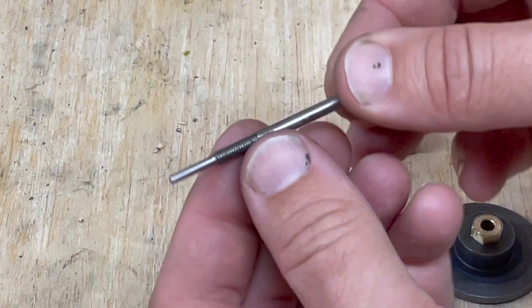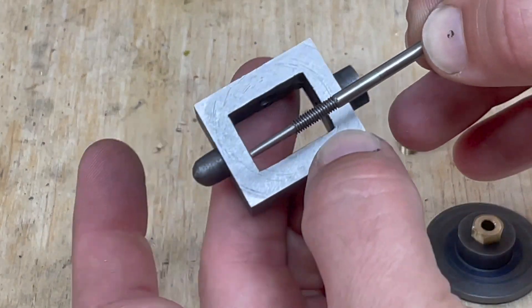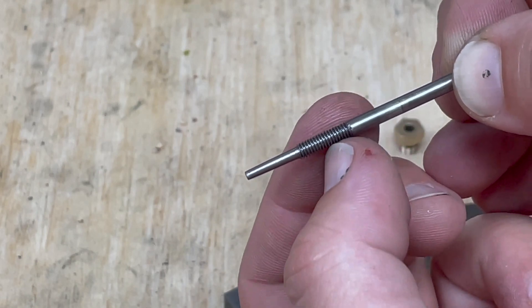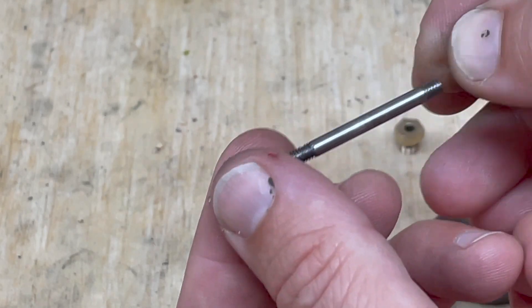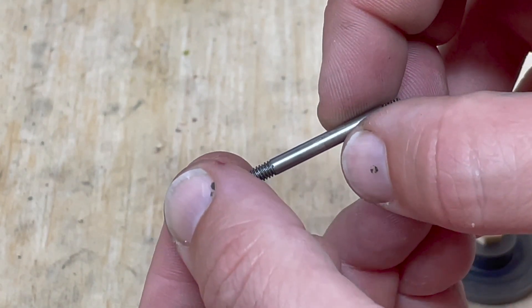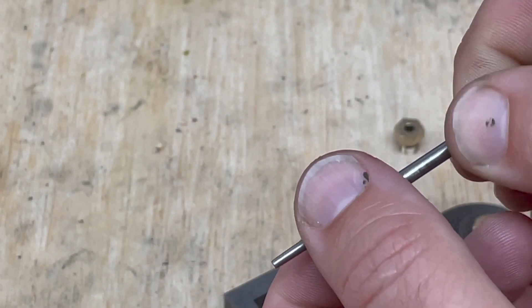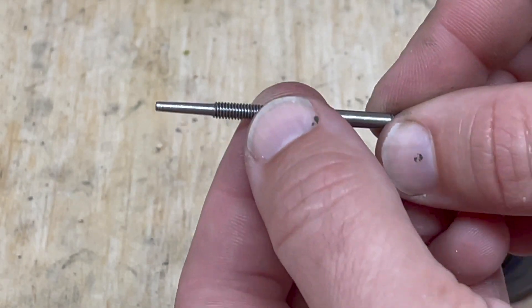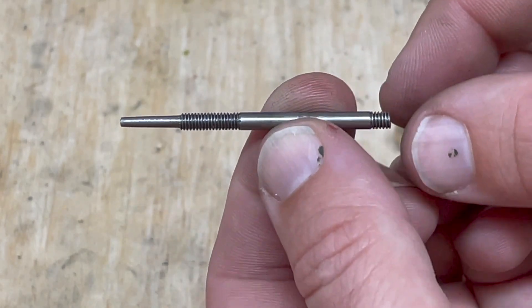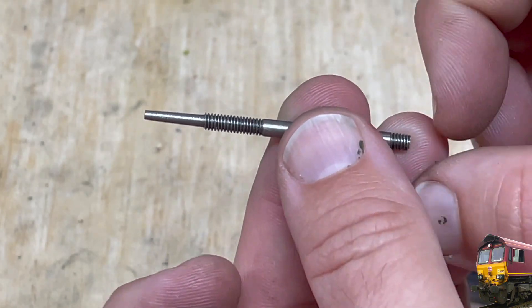I also made this valve rod, so that's tapered down to fit inside the top boss. Then there is a threaded section where the valve adjustment block goes on there. This is a smooth section that goes through that valve gland nut, and then this end will have a fork which will attach to the strap around the eccentric. So that's quite simple — this is one eighth inch steel rod so 5BA just threads straight on. It's great.